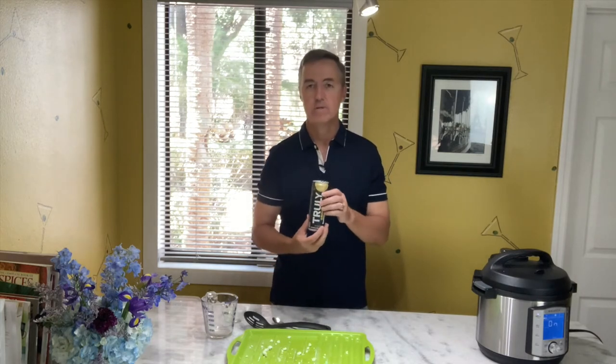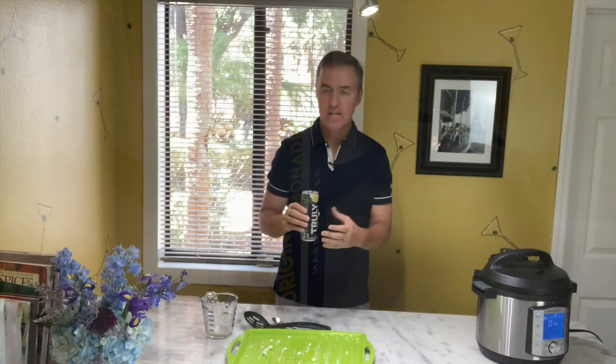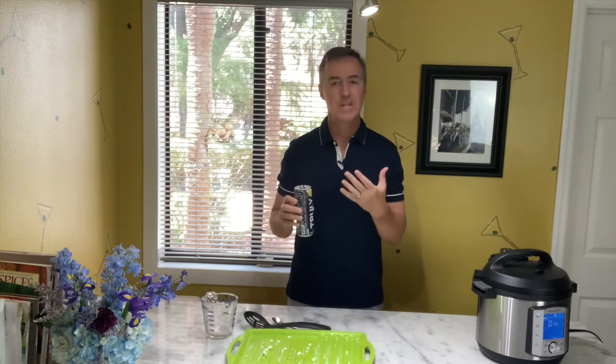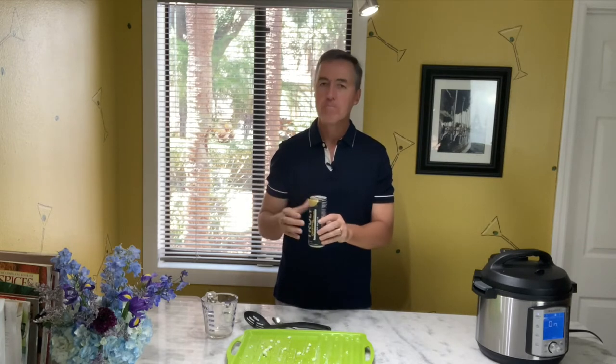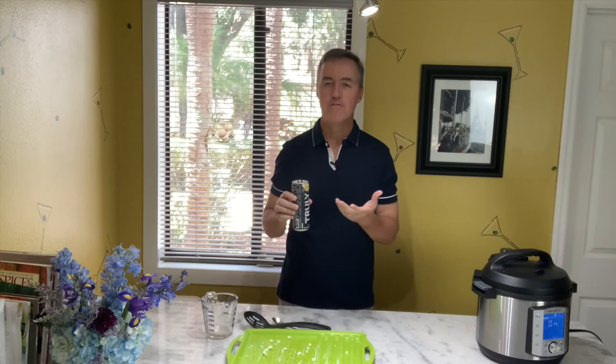That wouldn't be a complete video without one of our signature cocktails. Today, super simple — Truly Original Lemonade hard seltzer. Not a big carbonated soda guy, but these seltzers are all around about 100 calories. Truly, I think, has the best flavors. They come in lemonade, iced tea, mango, black cherry, strawberry, and all kinds of flavors. This one is perfect for the summer — it's hot down here in Florida. Take these out on the golf course, sit by the pool. Really tasty and very refreshing. Throw it over some ice, add a little lemon and lime. Cheers!